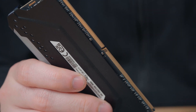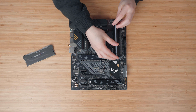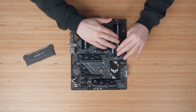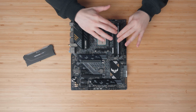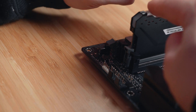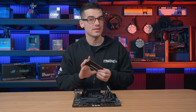Line up the gap on the memory module with the notch on the DIMM slot and then carefully place it in. Apply pressure to the bottom side first and you'll hear that audible click, then apply that same pressure to the top and you'll get that visible latch closing so you know it's in properly. Repeat this for the second memory module.